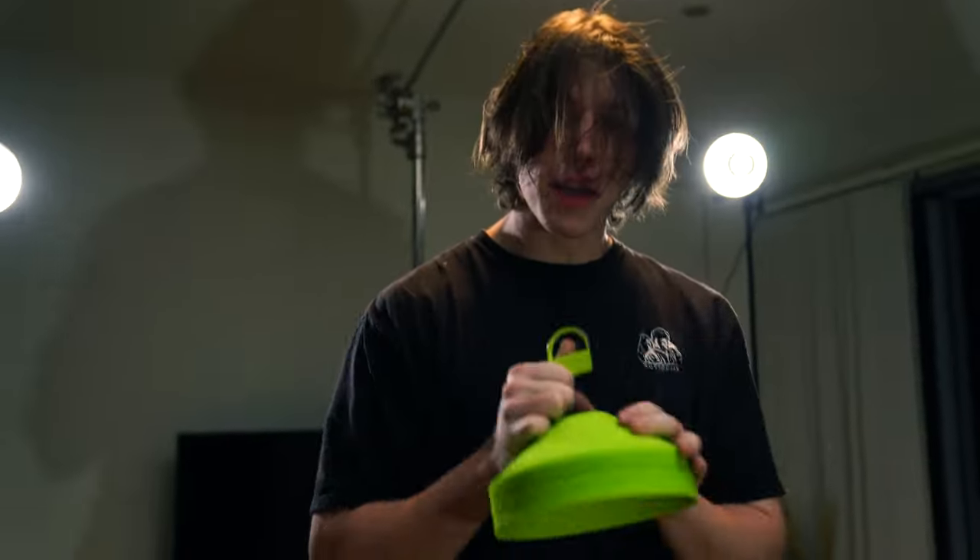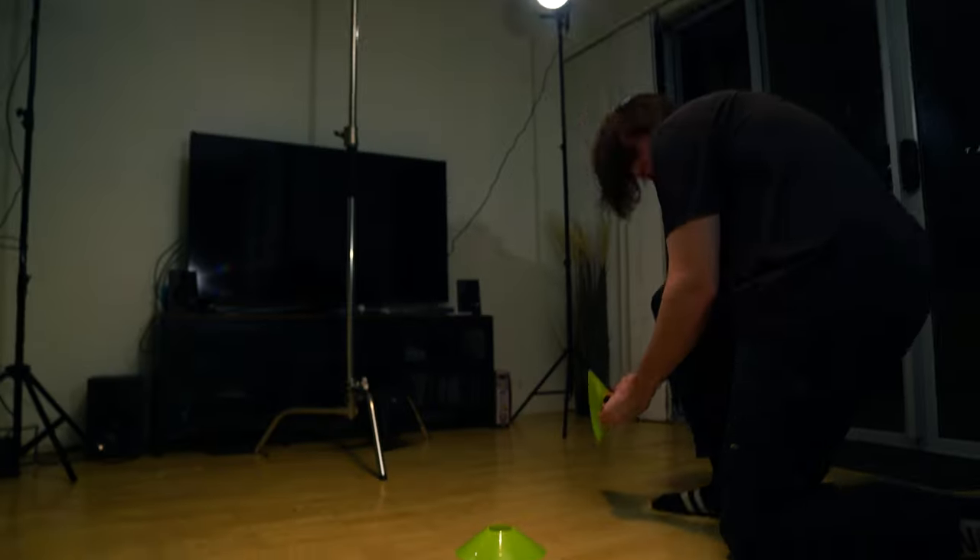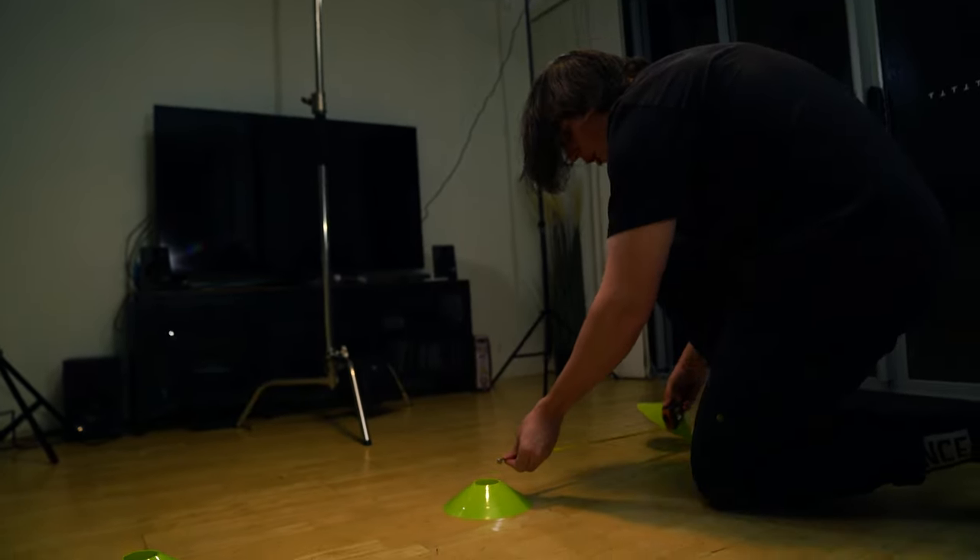Now all we've got to do is redo the measurements — put the markers on the ground and measure it all out. Not going to change too much from before — just measure everything out on the floor, semi-accurately.